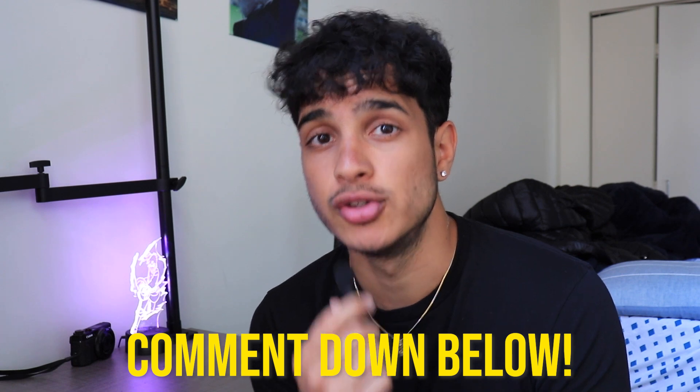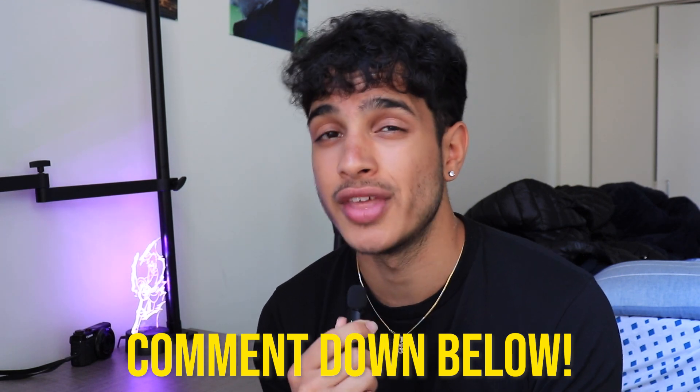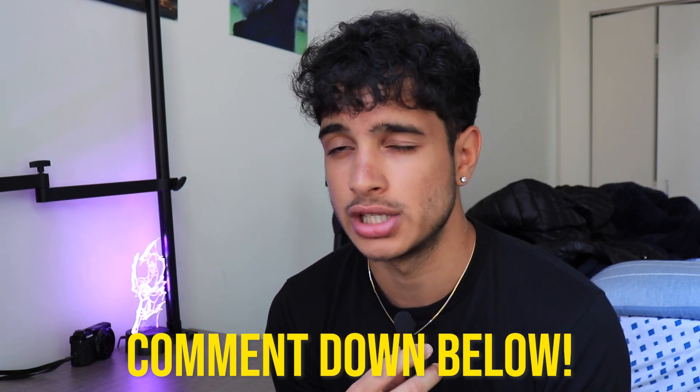I want you guys to comment down right now how you felt about the SAT March exam, and what you think you got if you haven't received your score already, because I know some of you may have. A lot of students have already let me know how they felt, and that's another reason why I took a good amount of time to make this video — because I really want a good judgment of how people felt about this exam.